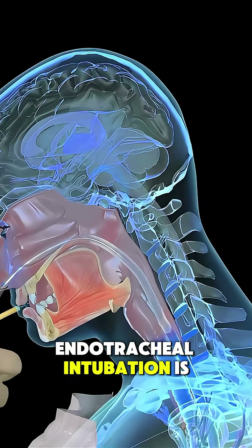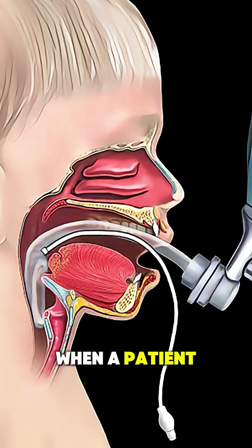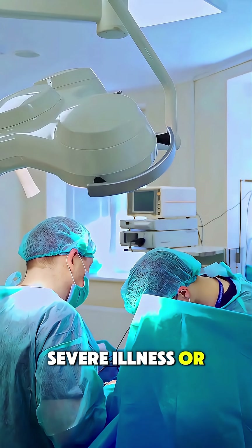Ever wondered how endotracheal intubation is performed? This life-saving procedure is used when a patient can't breathe properly on their own, especially during surgery, severe illness, or trauma.